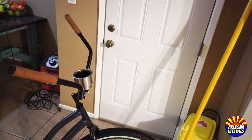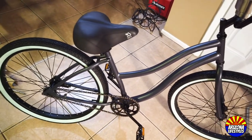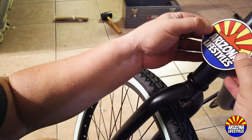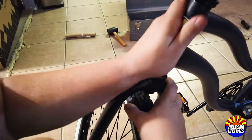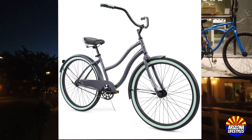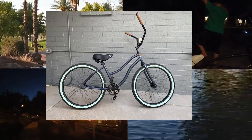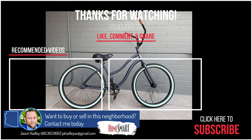And there you go — our custom 26-inch women's Cranbrook with custom handlebars, custom pedals, and custom seat. The last thing to do is install our custom sticker on the front: just measure it out and make sure it's centered. If you'd like an Arizona Lifestyle sticker for your bike, leave a comment below, and when we reach 500 views we'll send one out to you. Thanks for watching — hopefully you enjoyed seeing us turn a stock beach cruiser into a custom beach cruiser. If you liked this video, click like and subscribe. And if you're in the market to buy or sell your home in the Phoenix area, contact me — I'm a licensed realtor with HomeSmart.